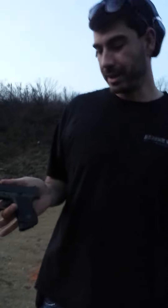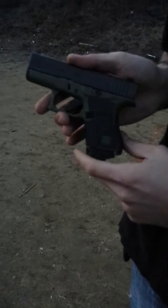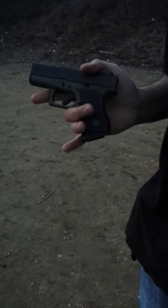What's up guys? This is the Glock 43 with the Talon grips. Sorry it's a little dark — it's been a long day at the range. I put them on myself, by myself. So let's see how it shoots.